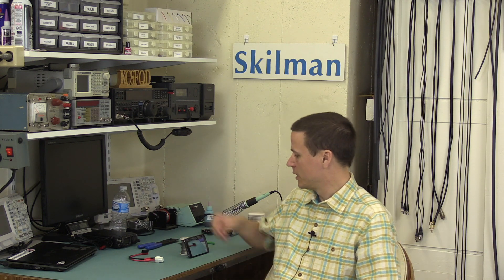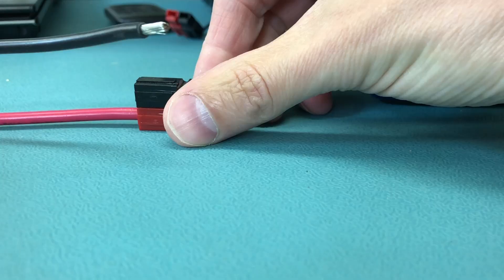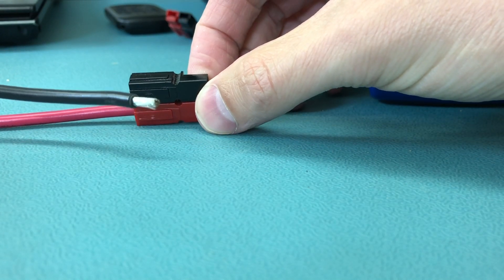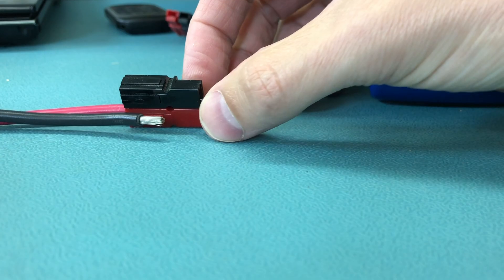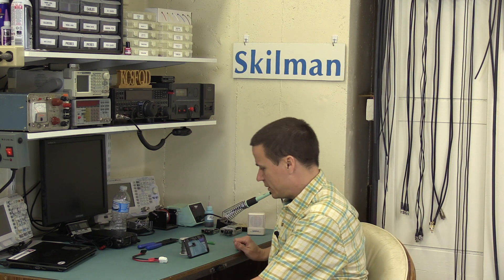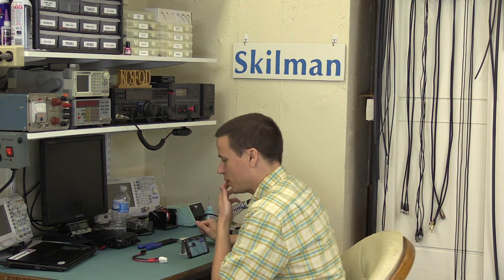I had a little mishap with this one the other night. I was moving around some gear here on the bench and I pulled this wire out of it. I assume that the little contact in there was not crimped correctly onto the wire, but I thought I'd fix it up because it's Sunday evening and I was hoping to play a little radio. This is keeping me from it, so let's try this together and see if we can get it going.